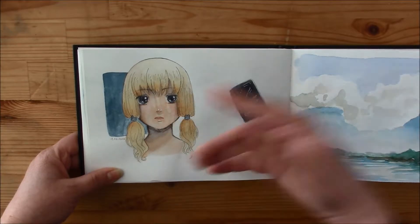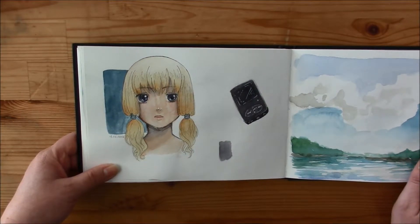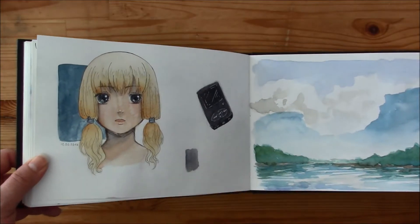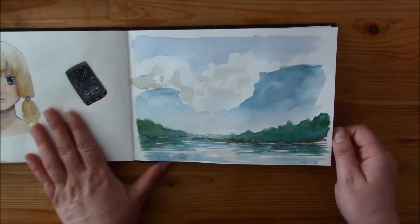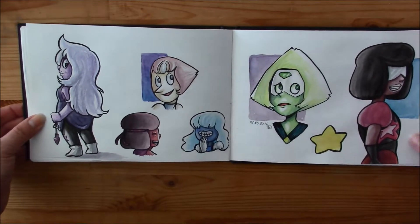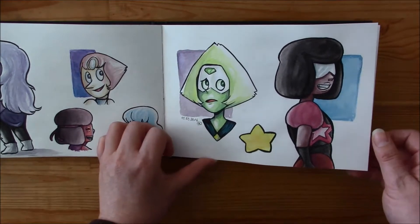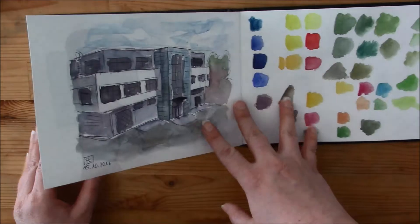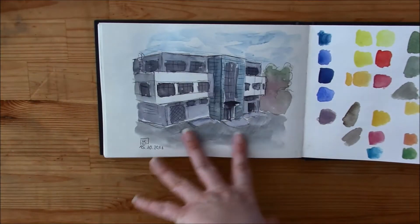And here I tried out some Daniel Smith colors I bought: the Quinacridone Gold, Solar Genuine, and I don't know what else. I also got a duochrome color, but I think I didn't try it out with this drawing. And Crystal Gems, and Peridot.